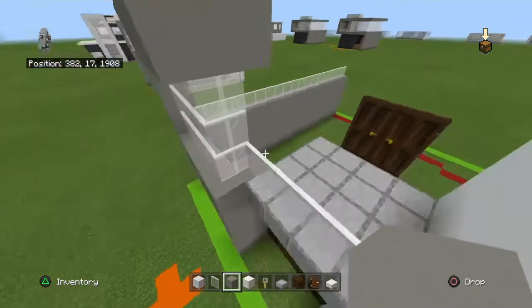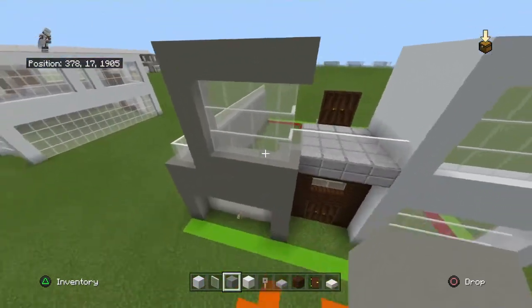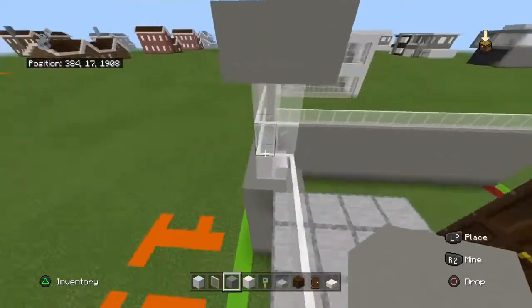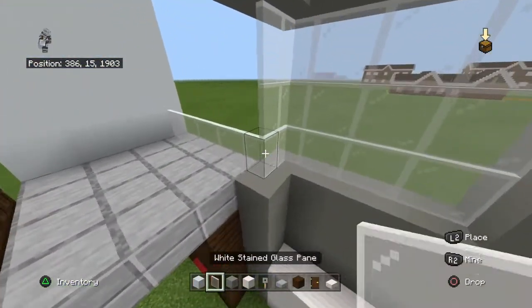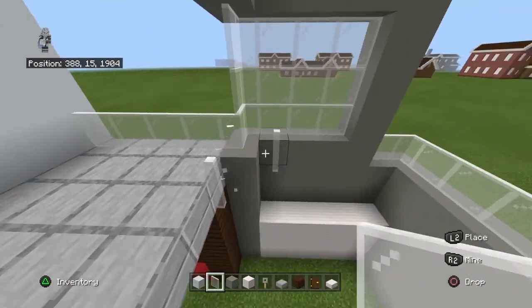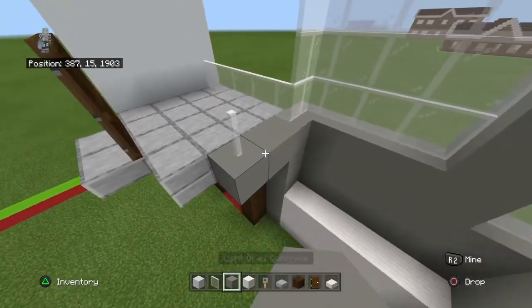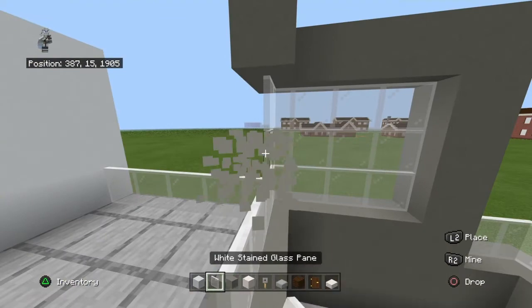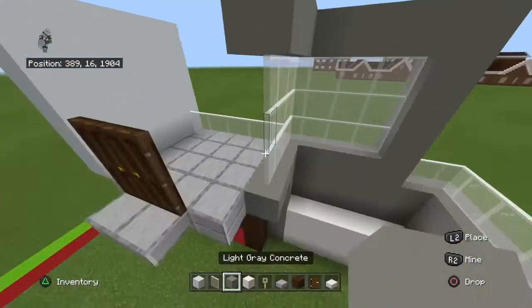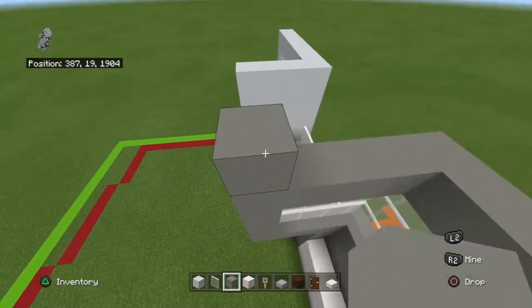At the right side of the left section — so this first window we made — you want to bring this entire row backwards by two. Bring the row of white concrete directly below the panes backwards, but no other rows except for the very top row as well. Then place a white concrete behind that.